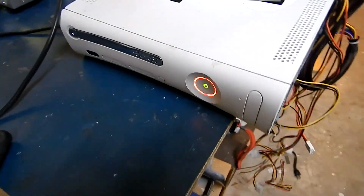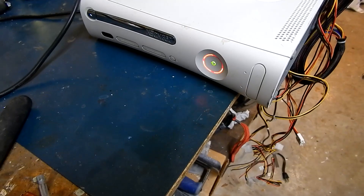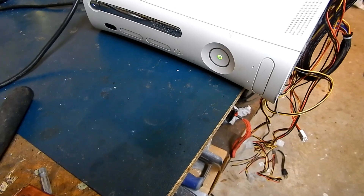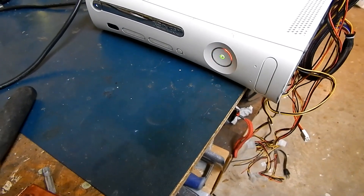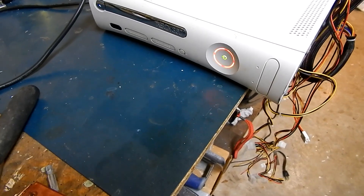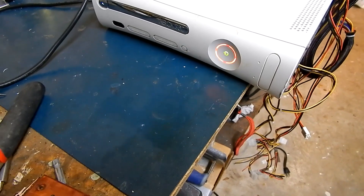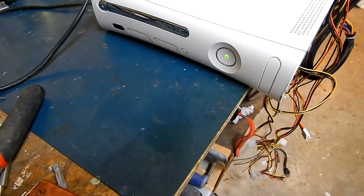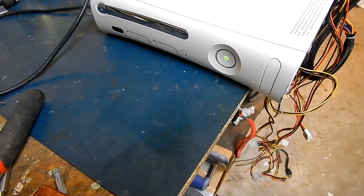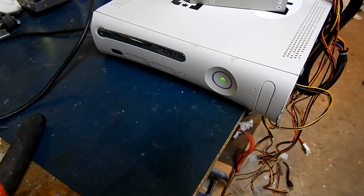This one I can't be bothered to fix. I might take the board out and heat it up a bit to reflow the solder balls, and if that doesn't work I'll just scrap it and use the parts — like the heat sink and the CD-ROM. I might keep the case as a battery box. We'll see.